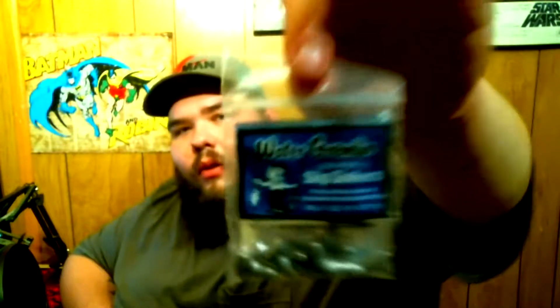I make all of them weedless. You end up with something like this right here. Before I put the tip of the hook on, I take these — they're just little old slip sinkers. Let me grab one out of the bag for you.